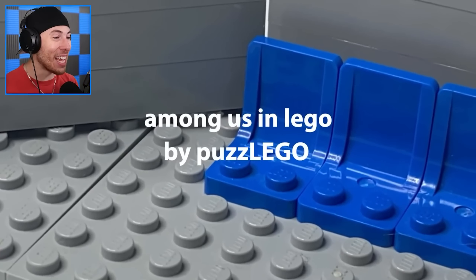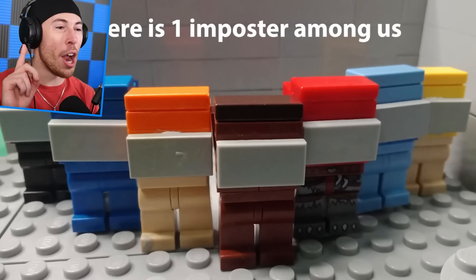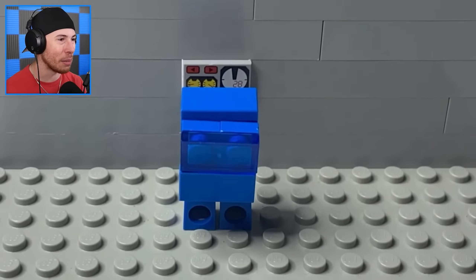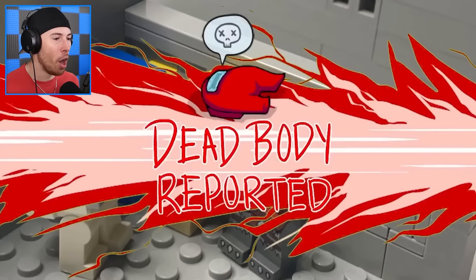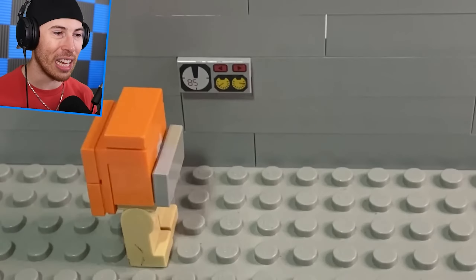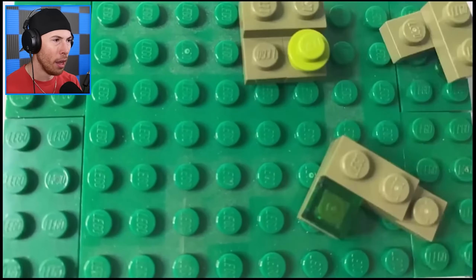This art video is Among Us in Lego by PuzzleLego. They're all spawning in — game starting in 3, 2, 1. Everyone's choosing their colors. There is one imposter among this group — we've gotta solve which one's the imposter. As we watch the Legos go throughout the map — oh, it has to be black. He's fake AFK-ing. The lights just went out — that's not good. They're switching back on the electrical. Oh, there's always that one person — stop touching it. Someone's in electrical. Red was dead. Black's still there — black's AFK. No one was ejected — why would they skip? They could've just voted for the one standing there. Maybe it was black.